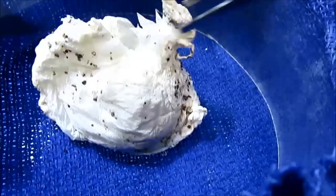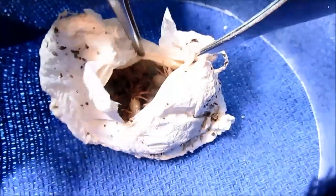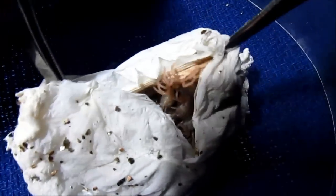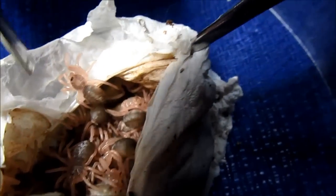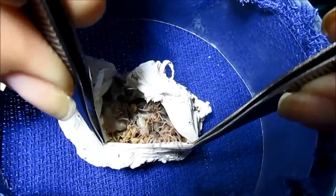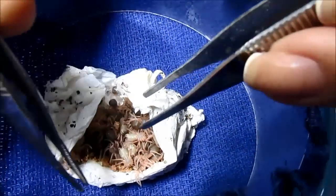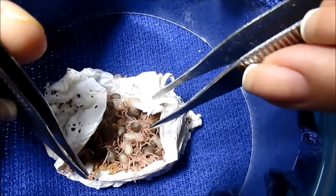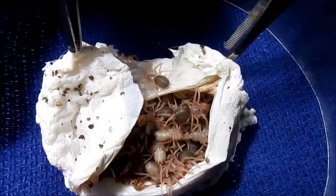Not there yet. There we go. Beautiful, teensy skeleton babies. You can see these little bits here are their first molts from the eggs-with-legs stage to where they are now.